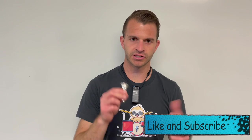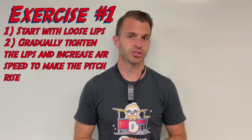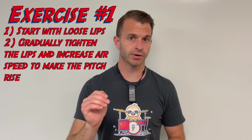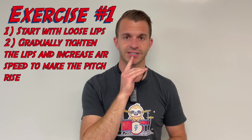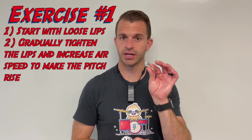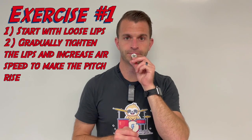These mouthpiece buzzing exercises are going to help develop our flexibility. There are going to be three of them total. Our first one — we're going to start with looser lips and slower air, and then gradually get our lips more firm and tight, with the air going faster. You're going to hear the pitch rise on the mouthpiece. We're going to do this three total times. So here we go.